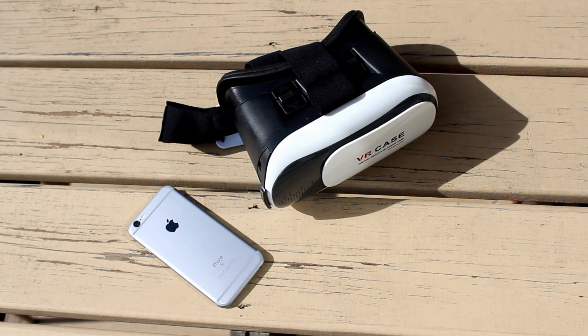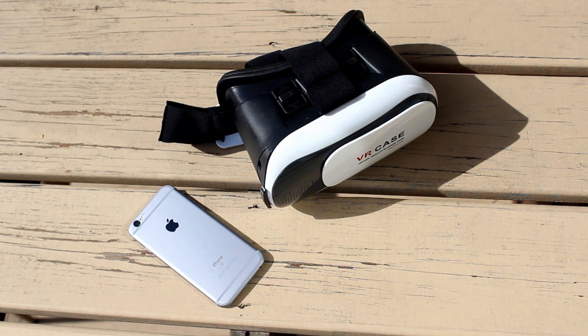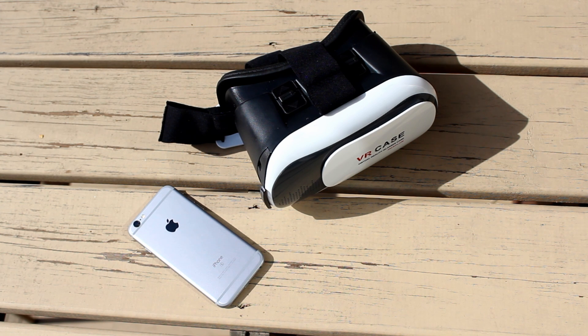Hello there everybody. Today I'll be talking about this PC VR solution for less than $20 and what it's like to use. Is PC gaming in VR with a mobile VR headset even any good? I guess we'll find out.